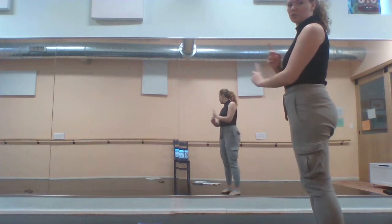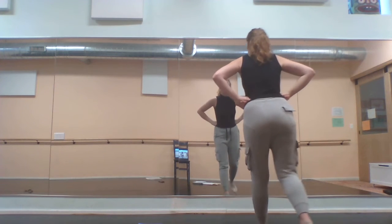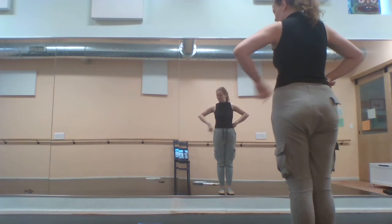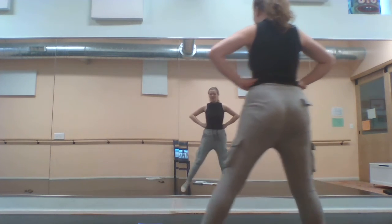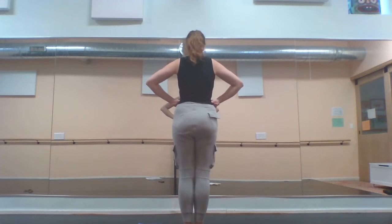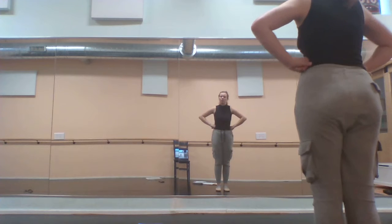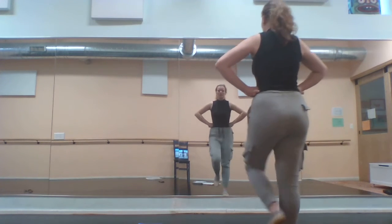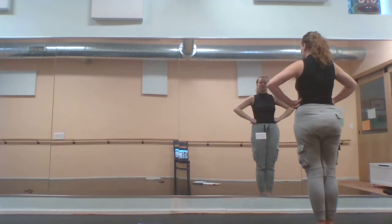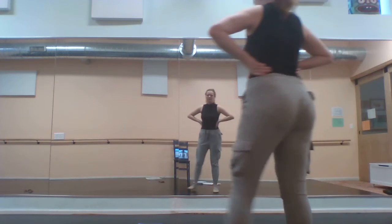Then we're going to do a do-si-do kind of situation. If you're in the front line, you're going to step back — one, two — then step to your right, five, six — two steps to your right — seven, eight. If you're in the back line, you're going to take two steps forward — one, two — step to your right, three, four — step backwards, five, six — and step to your left, seven, eight.